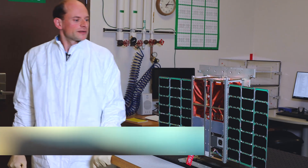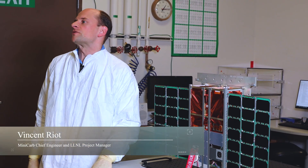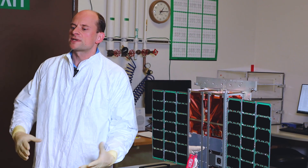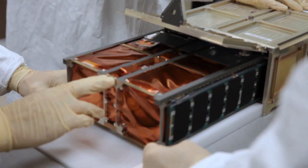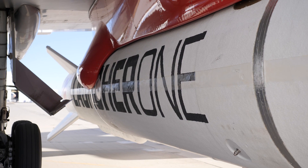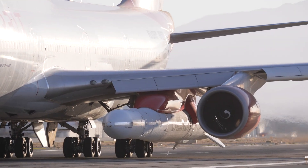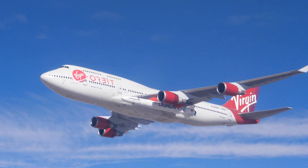A CubeSat is a small satellite that was developed about 10 years ago. It was originally intended to give cheap access to space to students, both in college and high school. What's good about CubeSats is that they have a standard size and can go into standard dispensers, so there's a lot less oversight to launch at low cost, making it a lot easier to actually experiment in space without needing a large spacecraft.